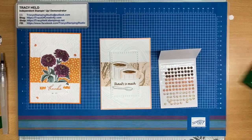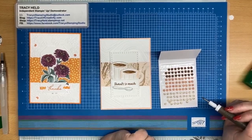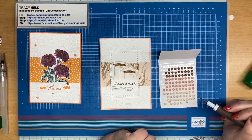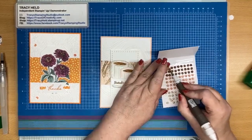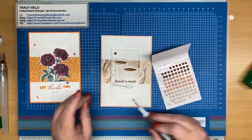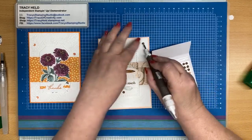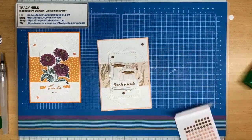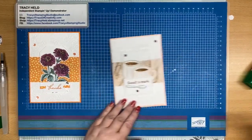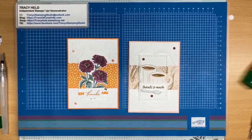Of course we have to have some bling. Sticking with the suite, we've got these adhesive-back swirl dots. Decisions, decisions — which color. I think I'm going to use that one. I'll just put one there, one there, and one at the top over here.